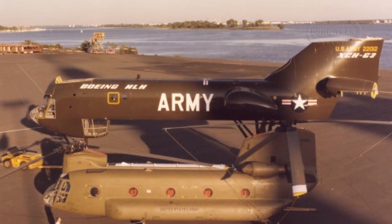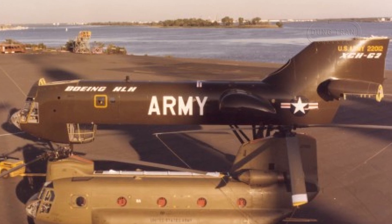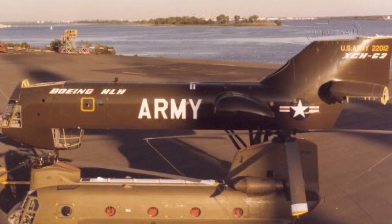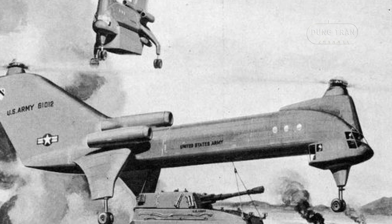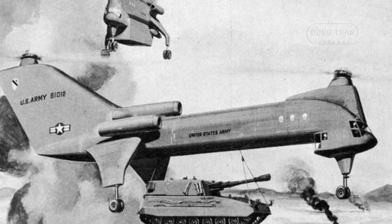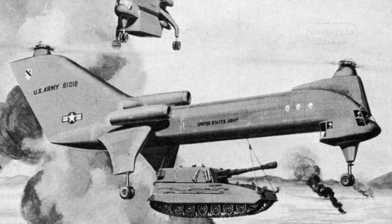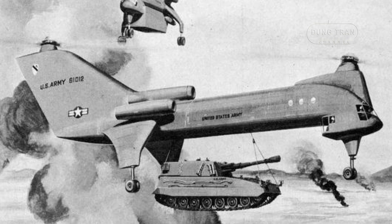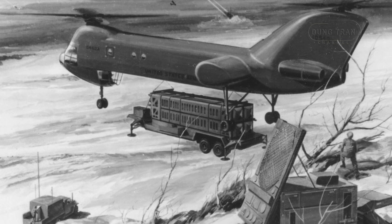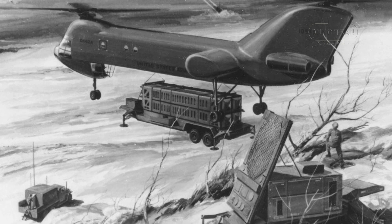The Boeing Vertol XCH-62, also known as Model 301, was an ambitious heavy-lift helicopter project designed by Boeing Vertol for the United States Army. Approved in 1971, the XCH-62 aimed to significantly advance the capabilities of military rotorcraft, rivaling and surpassing the heavy-lift helicopters developed by the Soviet Union. Despite its promising design and near completion, the project was canceled in 1975, and the prototype was ultimately scrapped in 2005.